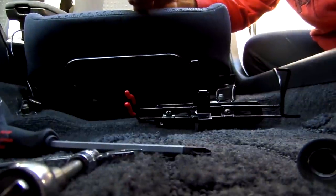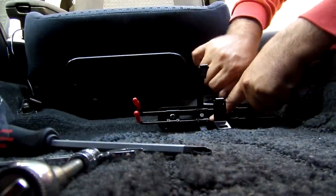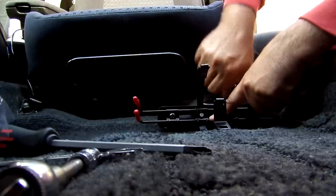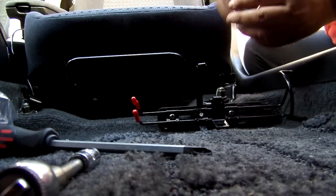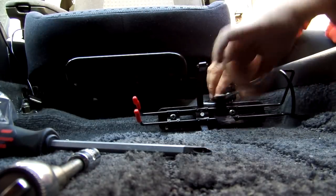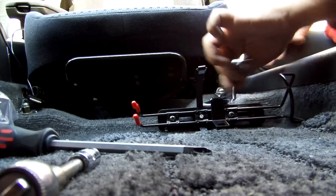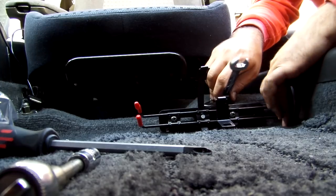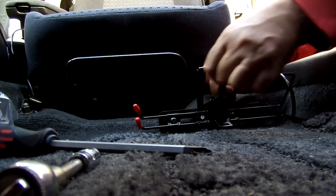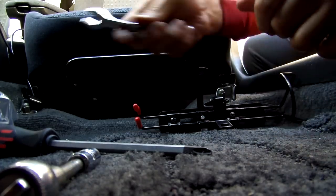From here on it's a pretty straightforward process. You put the bolt back on and tighten. You'll feel when it hits the bottom — give it that little bit of extra turn like I did before.